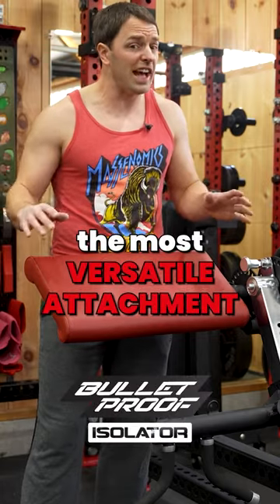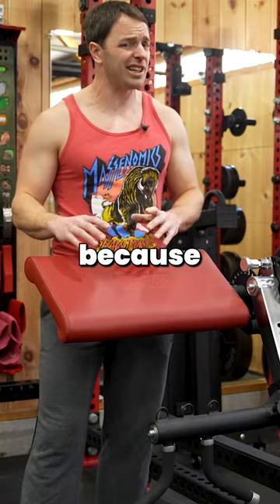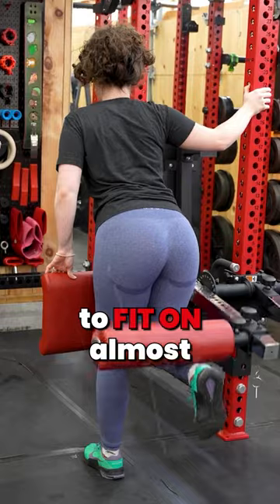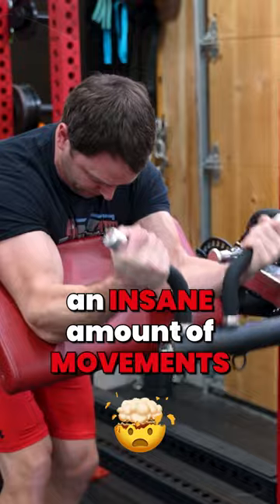This might be the most versatile attachment we've ever reviewed, but you'll want to understand what you're getting here because it's not for everyone. The isolator is a rack attachment that promises to fit almost any rack out there while allowing you to do an insane amount of movement.